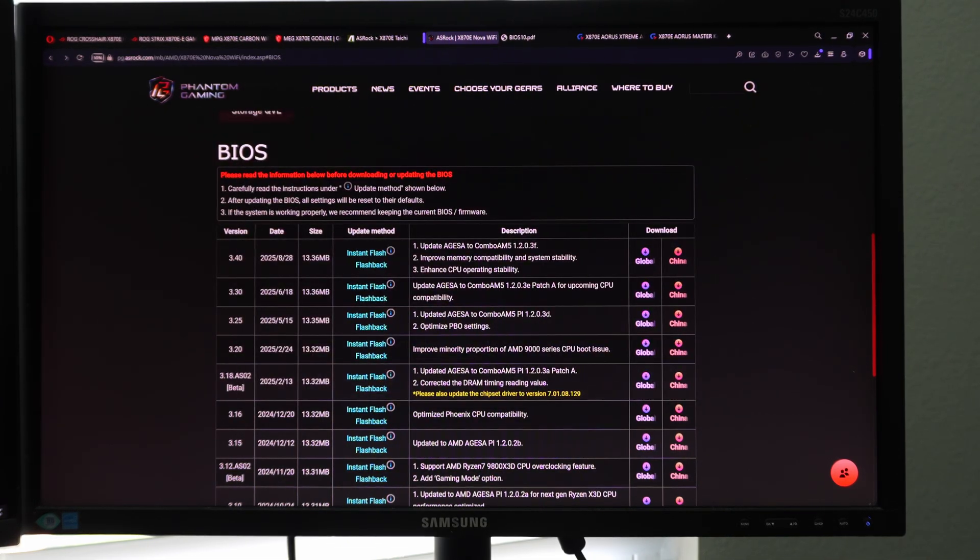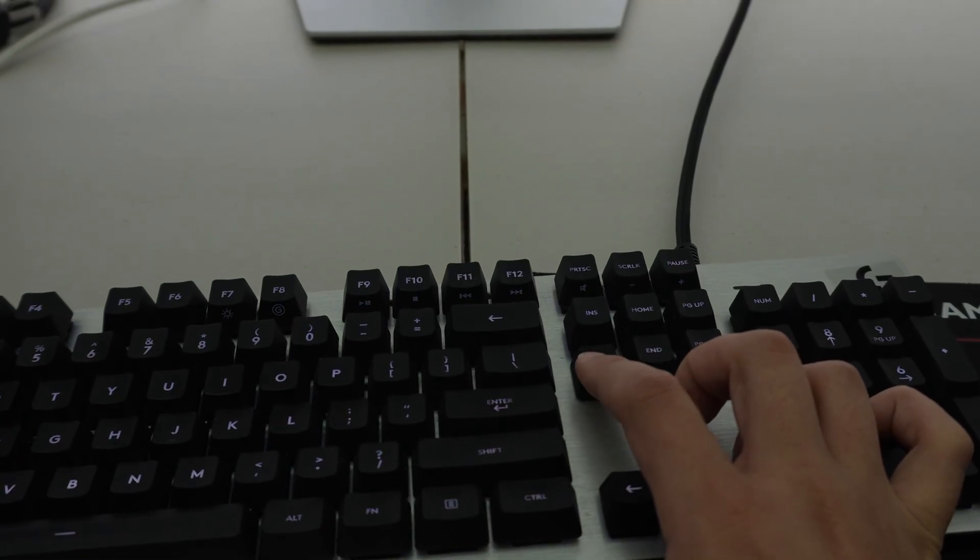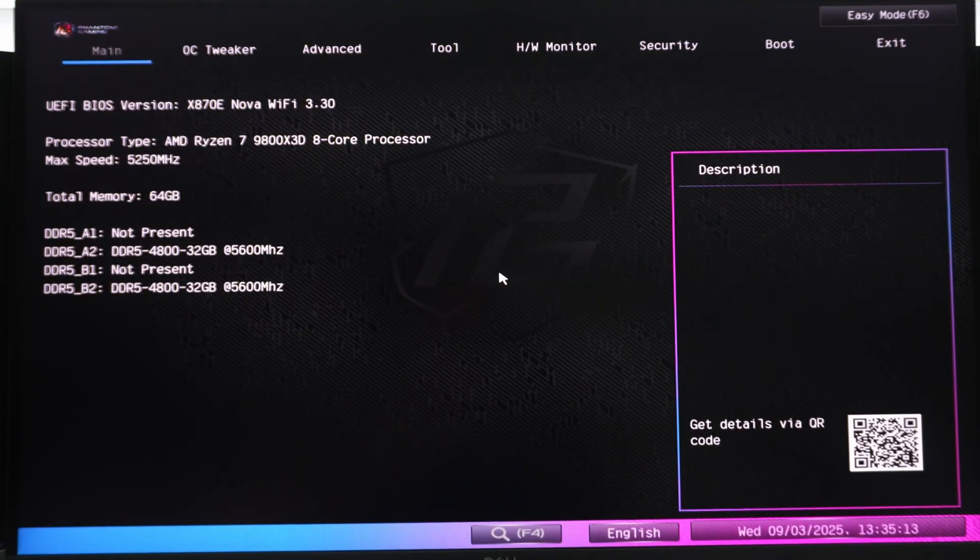Now all we're going to do is reboot the computer with the USB drive still plugged in, because we're going to go straight into the BIOS. While it's rebooting, what I do — and you don't have to do this — is I just keep hitting the Delete key. There's that little symbol there, and this way it's going to get me into the BIOS. There's that post beep, and we're in.